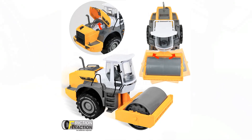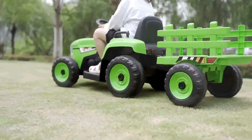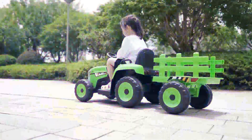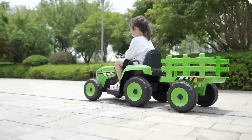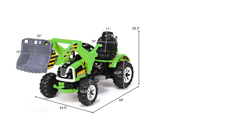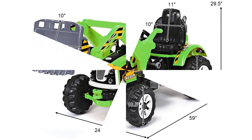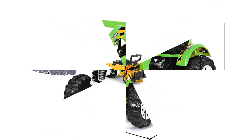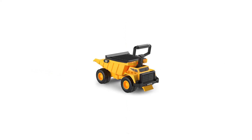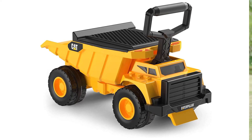Kids as young as 3 to 8 may enjoy many road excursions with this electric toy excavator, as it offers a realistic driving experience, a very cool design, and high performance — making it the ideal present. This battery-powered construction tractor toy lights up, runs on multiple AA batteries, and has a small engine. It's perfect for kids who love to plow around in the dirt or have fun with their friends.